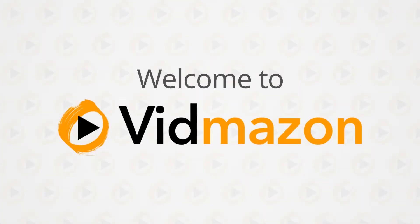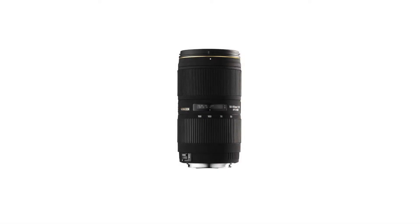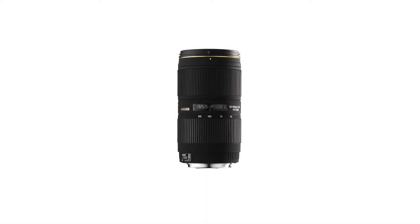The Sigma APO 50-150mm f/2.8 EX DC HSM zoom lens for Canon digital SLR cameras has a large aperture that was designed exclusively for digital SLR cameras, and reveals its strength in close-up photography.